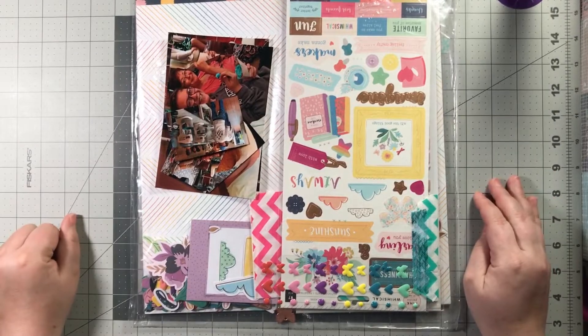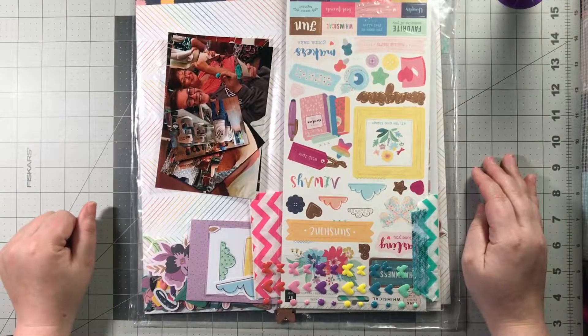Hey everyone, welcome to another episode of Lift and Sketch with Kristi and Rachel. Today, Kristi and I are using the sketch you just saw by Lisa.